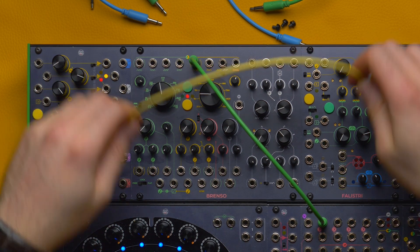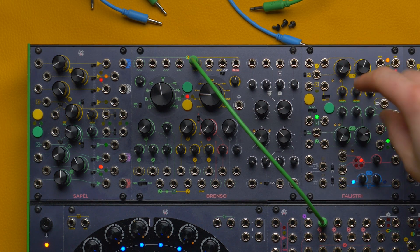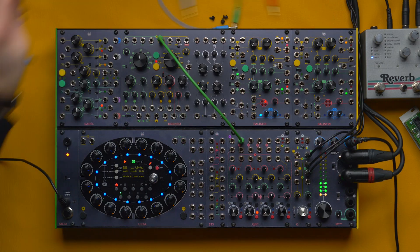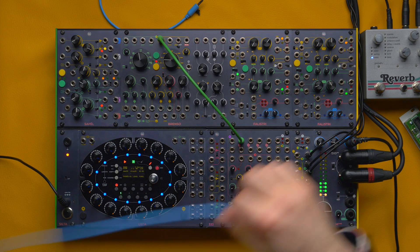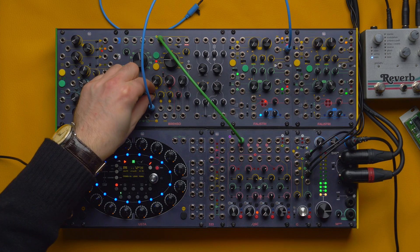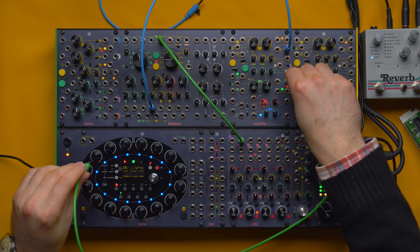This can work great when we set our Falistri in quadrature mode, where the two envelopes are locked to one another. For example, I can use the yellow envelope to control the yellow modulation amount and the green envelope to control the green modulation amount.